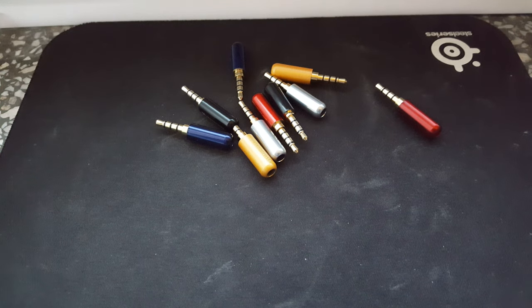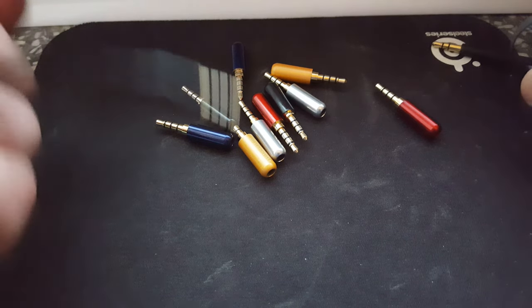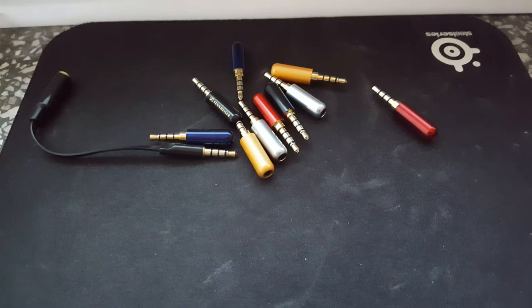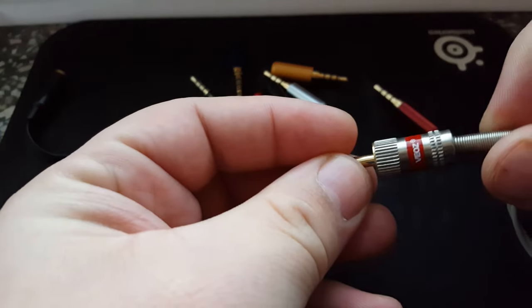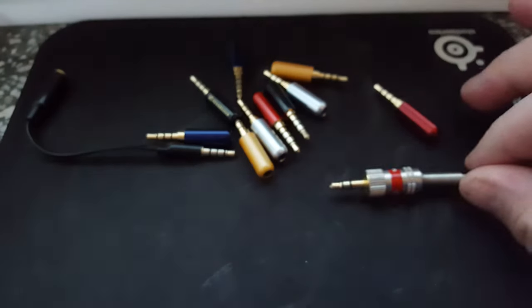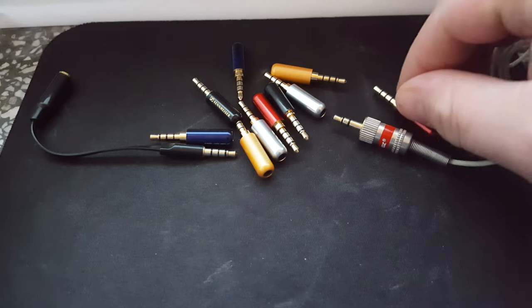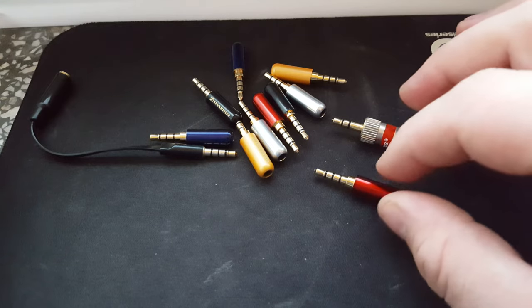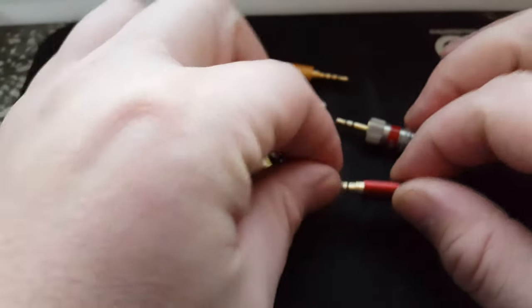I just made this video to show you how small these Sennheiser jacks are. Let me show you a comparison to a bigger jack — like the Veils. See how big the Veils is and how small the Sennheiser is.